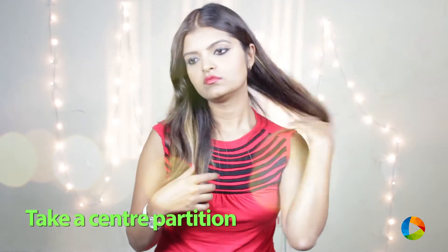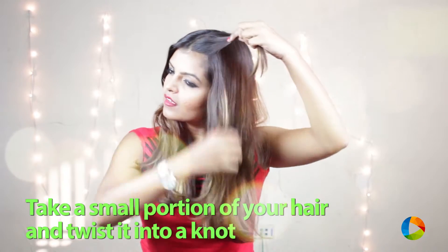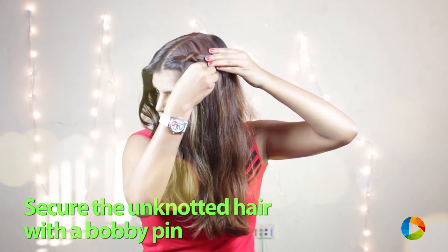For this hairstyle, take a center partition. Take a small portion of your hair from one side and twist it into a knot. Secure the knot with a bobby pin.